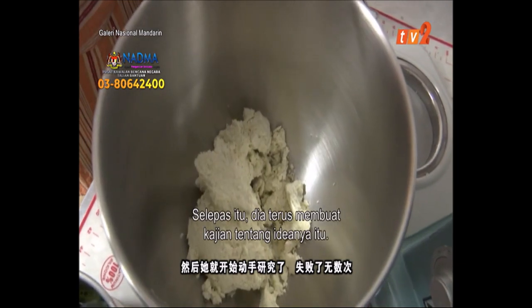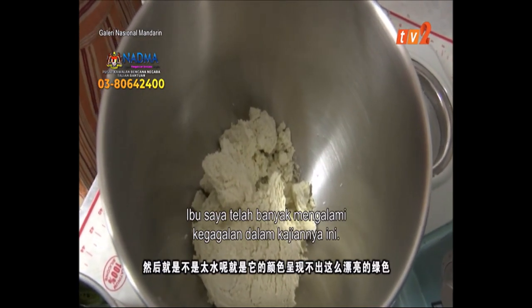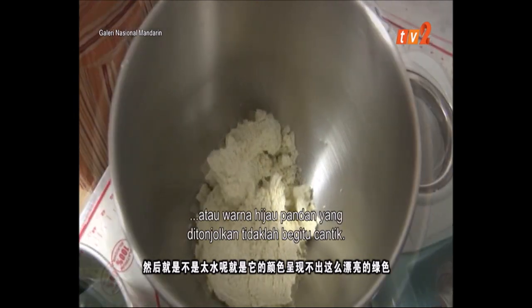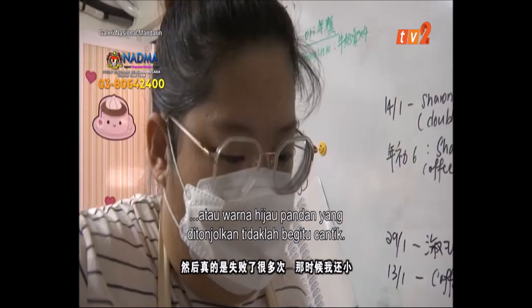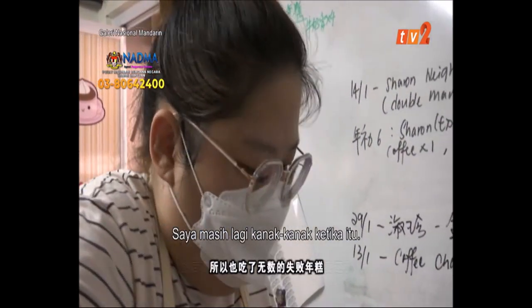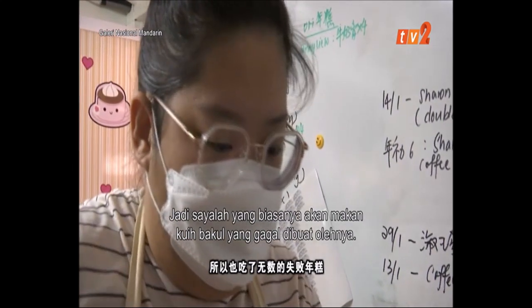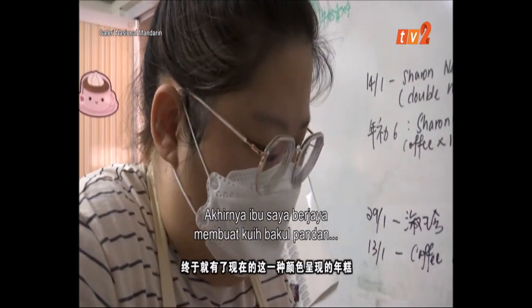Then she started to research. I lost a few times — it's not the right color, not so beautiful. I lost a lot of times. That's when I was little. So I tried a few more times, and I finally found this kind of color.